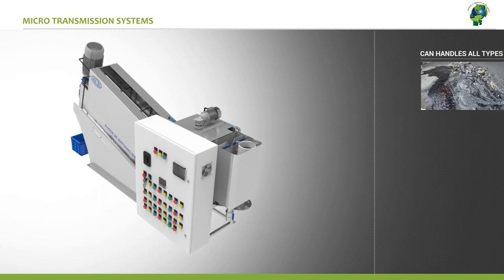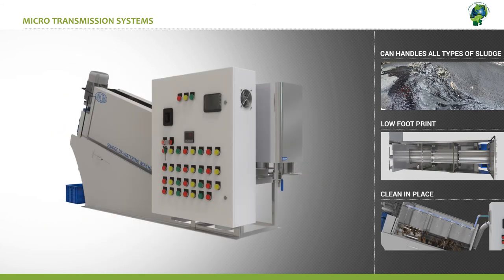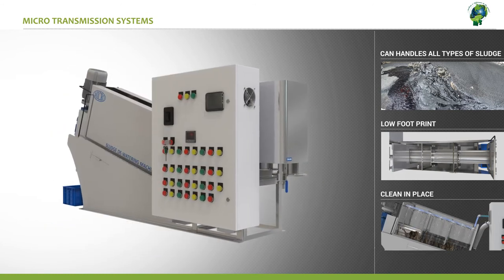Other key advantages are: it can handle oily sludge, has a very small footprint, and can be cleaned in place by built-in high pressure jet nozzles.